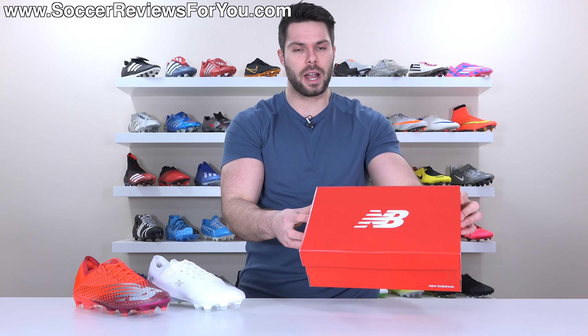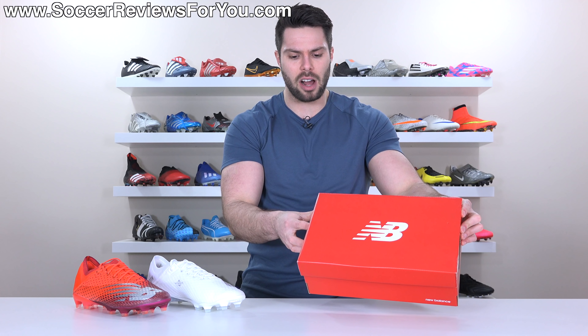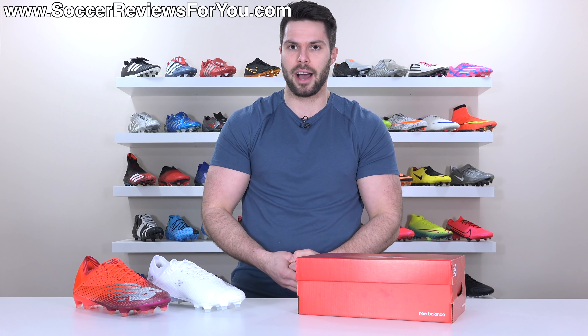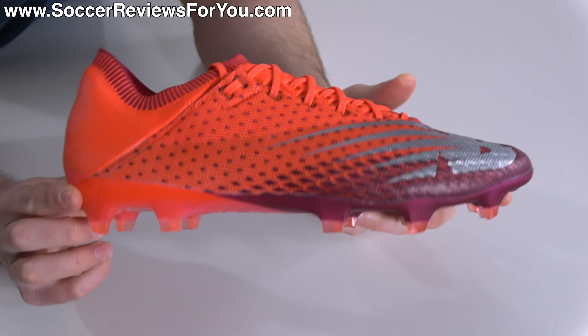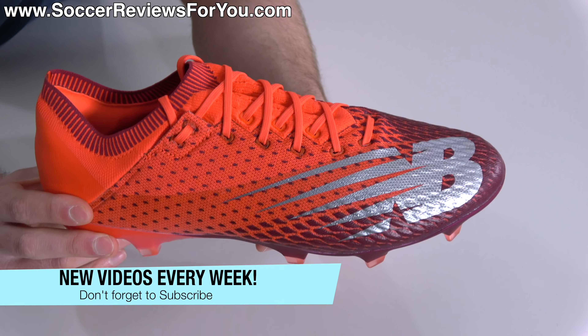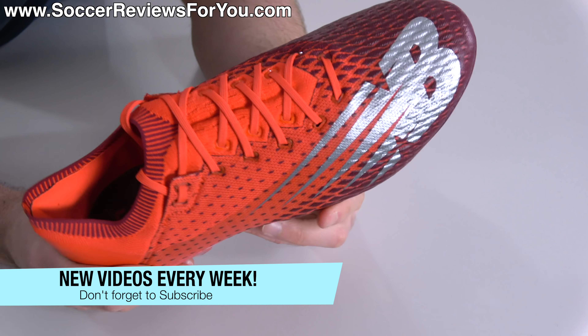As far as extras go, there aren't any. They come in a regular red and white New Balance box, and unlike previous Furon models that did come with a string bag, these ones do not. The boots themselves are completely redesigned in comparison to all past Furon models, which is a very good thing.